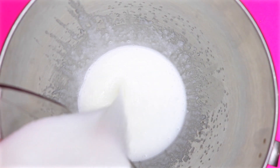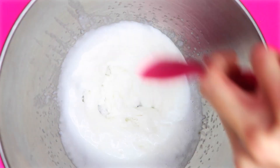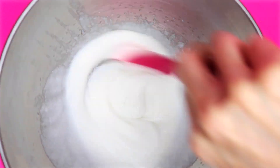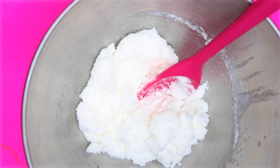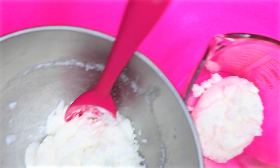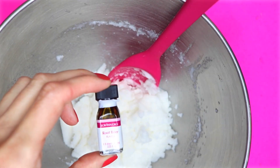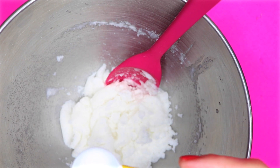Now I'm going to slowly start adding in a little bit more than a cup and a half of sugar, adding a little bit at a time and stirring it in. After the sugar is mixed in, divide that mixture into two different bowls. To one of the halves of the mixture, I'm going to add in some root beer flavoring.